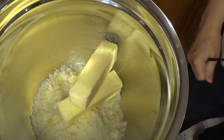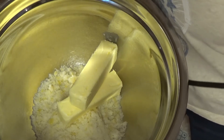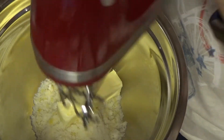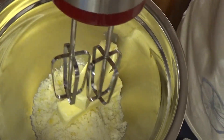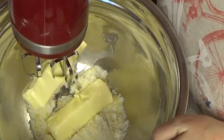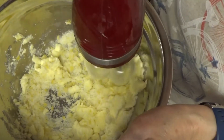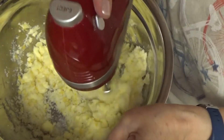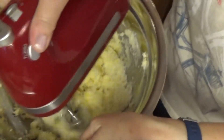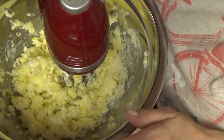I don't have a standard mixer — I'm going to get one someday. I've been saving my Chase credit card points to buy one on Amazon. The recipe says cream together for four to five minutes, scraping the bowl as necessary. This might get loud — sorry. You don't have to watch for four to five minutes. I'll be back.